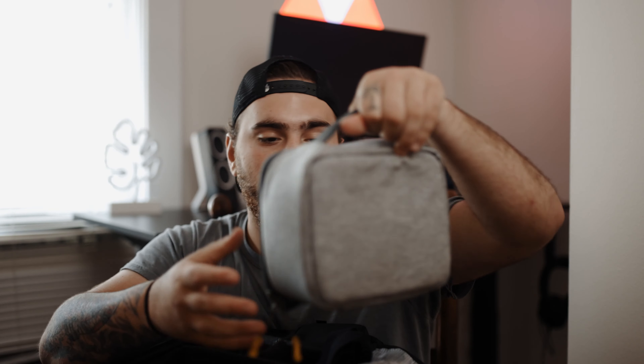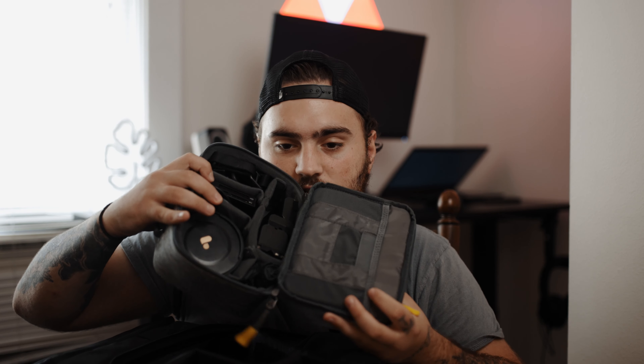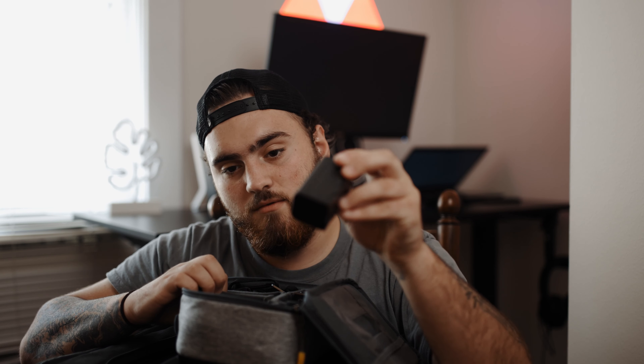Welcome back to the channel! Today we're talking about what's in my camera bag for 2021. This is my first time doing a video like this and I'm pretty stoked because I've actually upgraded a lot on some gear. I haven't done a camera bag video before so I just thought, why not go ahead and do one.